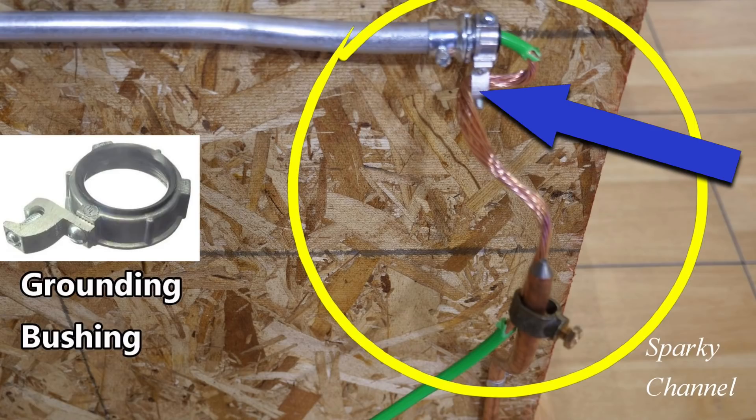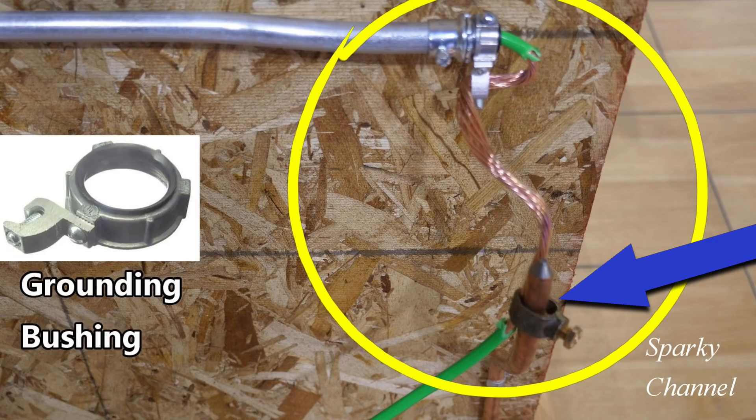Then the GEC comes down to the grounding rod that has the grounding clamp on it, and it is clamped, and the GEC remains continuous. There's no cut on the GEC.